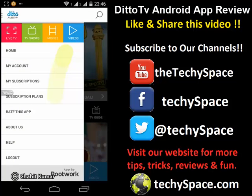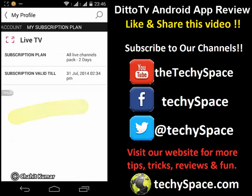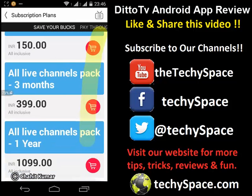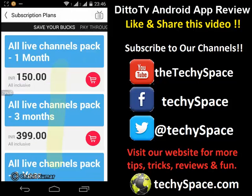I'll just click on My Account — here's my mobile number. I'll just click on My Subscription. You can see that they have given me a free subscription plan for just two days. Here you can see it's valid for two days only and the subscription is active. So whenever you install it, you will be getting two free days to enjoy this app. You can also see the subscription plans — and these are very costly.